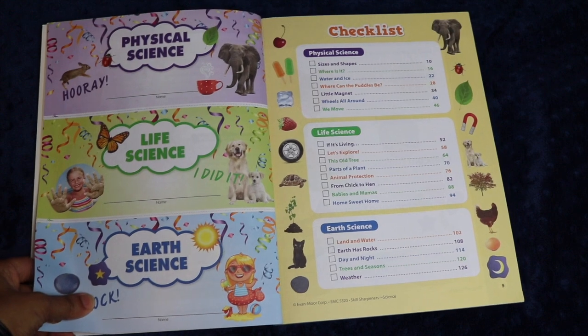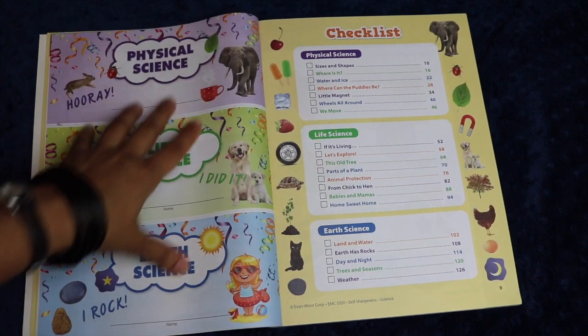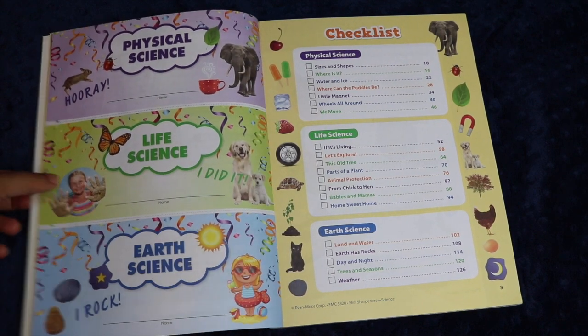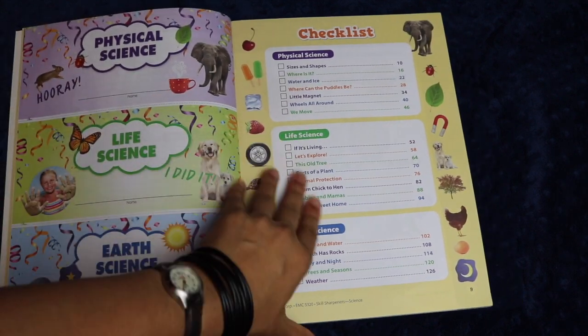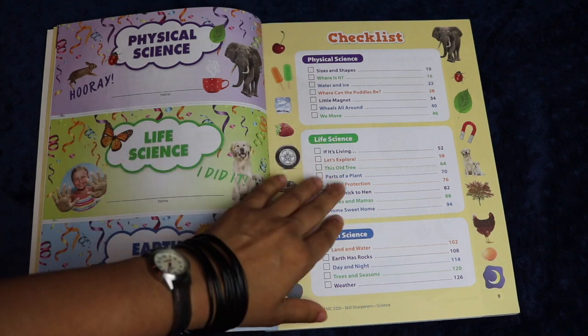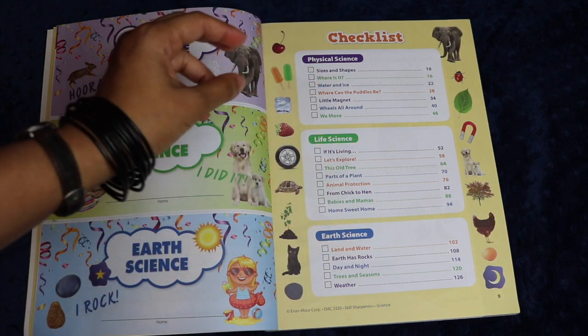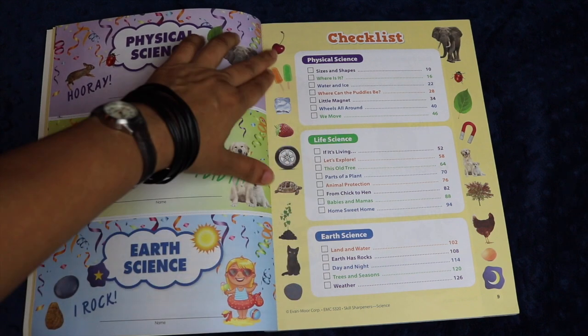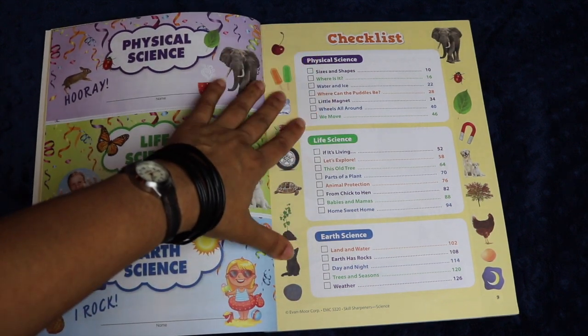There are also some certificates and checklists included, which are always fun for kids. At this young age, we're not a huge certificate family, but if my children want the certificate I'm happy to give it to them. I generally don't emphasize them because in our household we say that those are slips of paper and the learning is really where the value comes in.